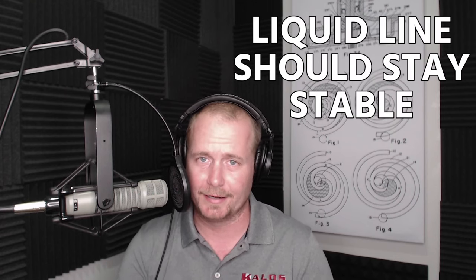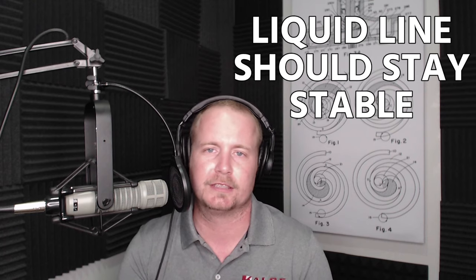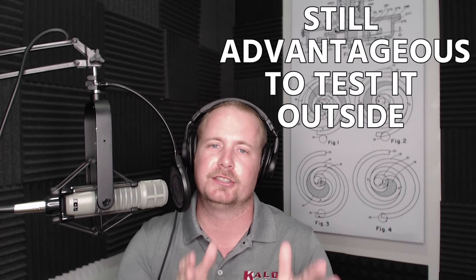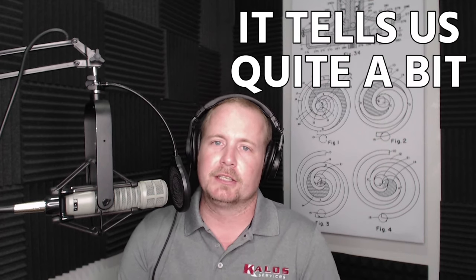Your suction line will change a little bit more from inside to outside, but we'll talk about that later. Your liquid line should stay pretty stable. So when you measure across a liquid line dryer, you shouldn't see much of a difference. When you measure inside or outside, you shouldn't see much of a difference. So now you're kind of free to check that liquid line temperature wherever you like, though there are still some advantages to measuring it outside. Why do we measure the liquid line temperature? Well, liquid line temperature actually tells us quite a bit.